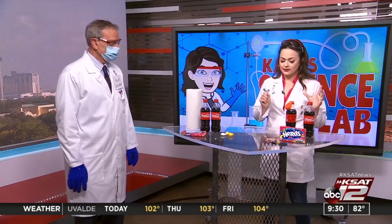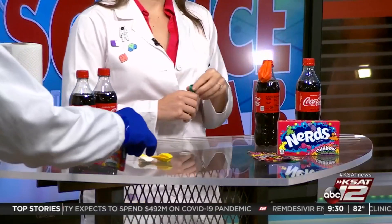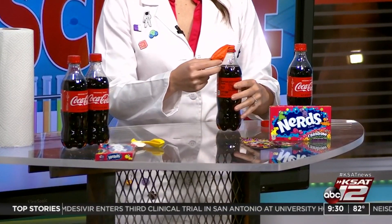So: candy, balloons, soda — those are the main things that you'll need. Not just any candy, though. You're going to need either Pop Rocks or Nerds. I hear Stephanie loves Nerds, so I've got a whole box for you, Steph. We've got Pop Rocks, Nerds, and soda. You'll also need some balloons as well.